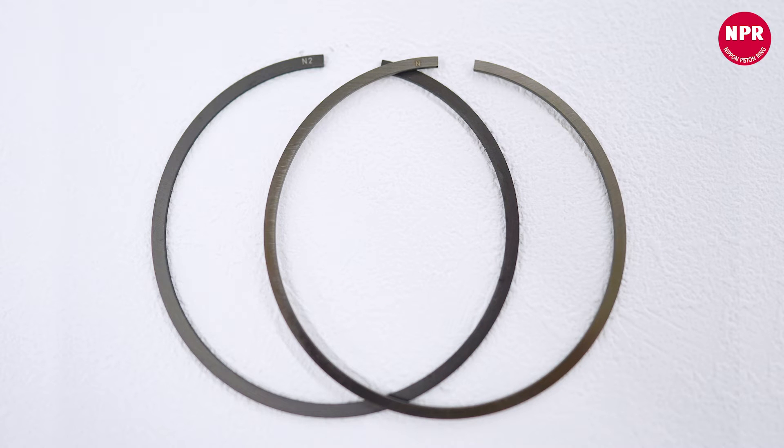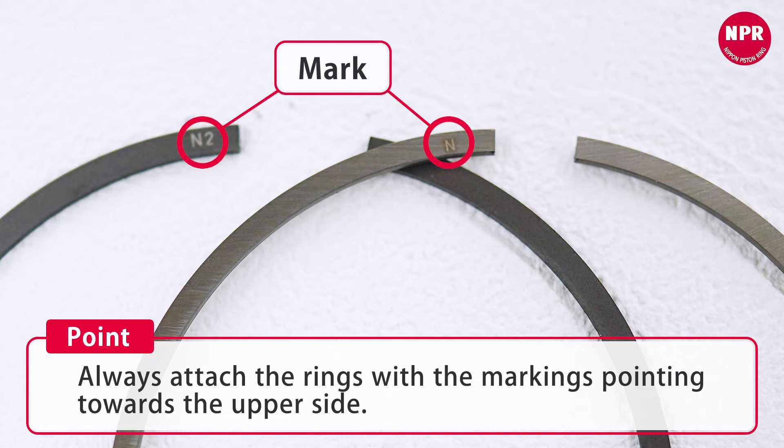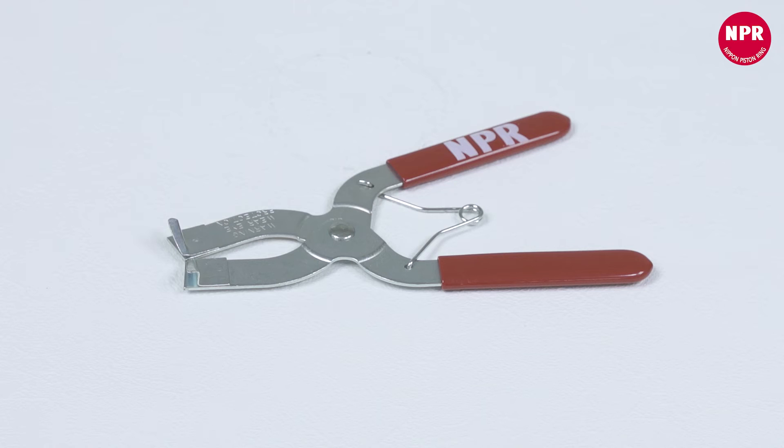Next is the attachment of the second ring and the first ring. The second ring and the first ring each have a front with an end mark and a back side. Always attach the rings with the markings pointing toward the upper side. A ring tool is used to attach the rings.